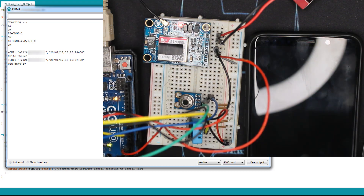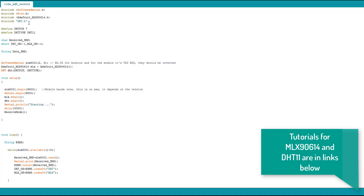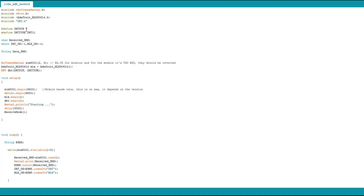Now if we want to request data, we have to detect a string within that message. It's a bit tricky because the data is the full thing with all the numbers, characters, and everything — we have to detect for example 'DHT' or 'MLX'. Let's check the code for that part. Here I have the SoftwareSerial library as usual, Wire for the I2C communication, the MLX sensor library, and the DHT library. It depends on the sensors you are using and the libraries you need.